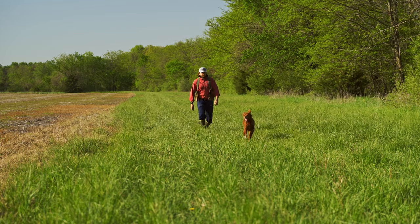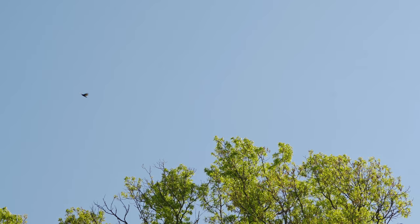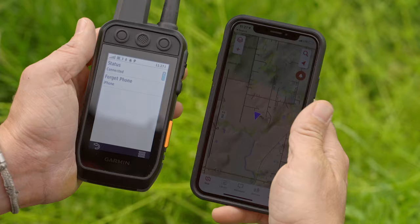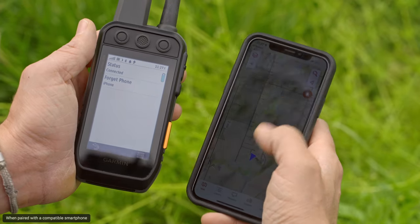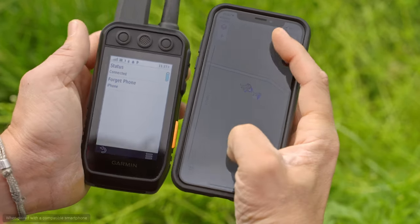Sometimes you want to plan your adventure ahead of time, especially in an area you've never been before. Since the Alpha 200i is compatible with the Garmin Explorer app and website, you can do just that. Garmin Explorer will help you plan ahead and manage tracks, routes, waypoints, and review stats from the field, even when you don't have cell service or internet connection.